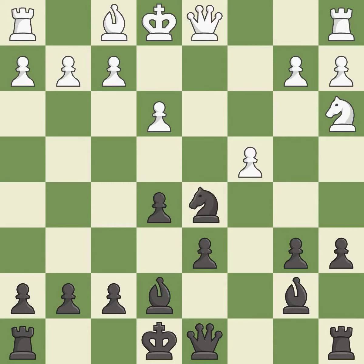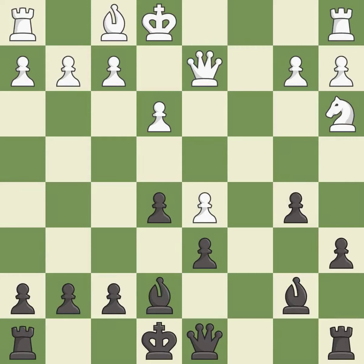This maintains the balance in material with a good trade. It is best. Takes back. This threatens to win a pawn. It is best. This develops a queen off its starting square, getting it into the action. This prevents the opponent from being able to win a pawn. It is best.